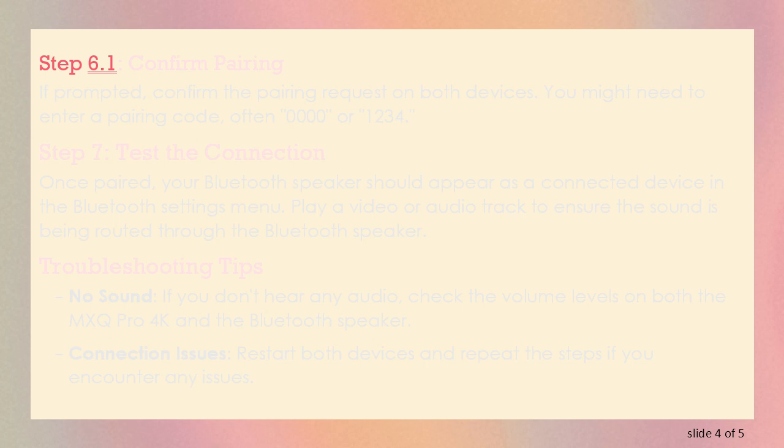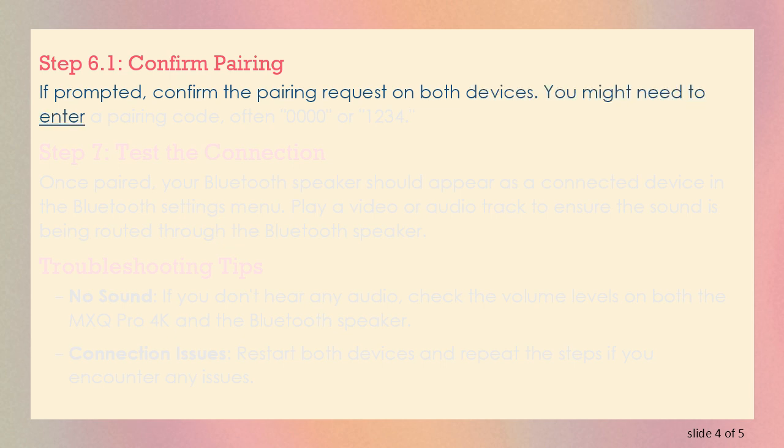Step 6.1: Confirm Pairing. If prompted, confirm the pairing request on both devices. You might need to enter a pairing code, often 0000 or 1234.